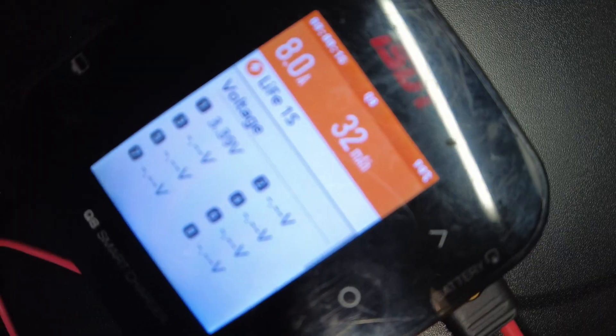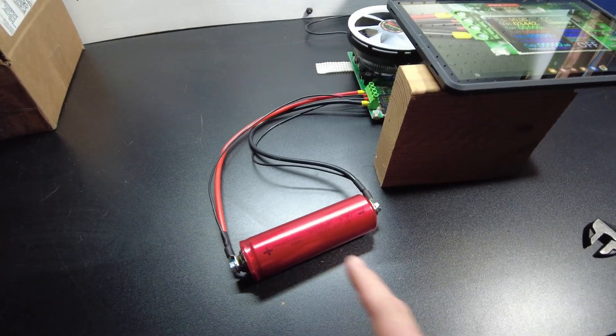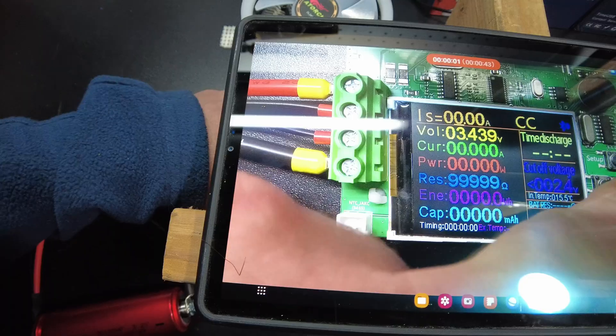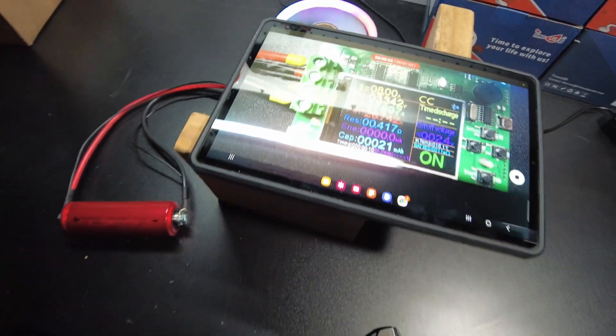It's charging, so I'll just let it go and come back when it's charged. That battery charged up quite quickly — it was probably pretty close to being fully charged. So now we're going to do a capacity test. I'm going to set it to 8 amps, pulling 8 amps, and I'll be back when it's complete.